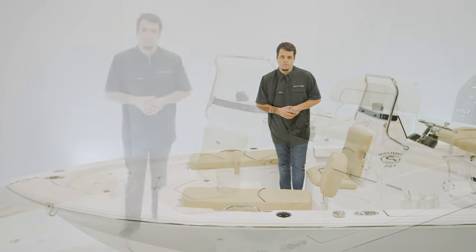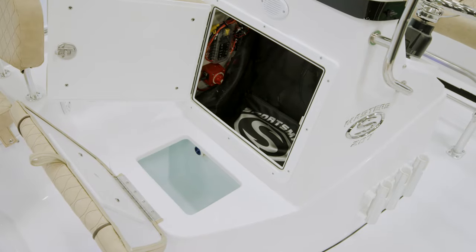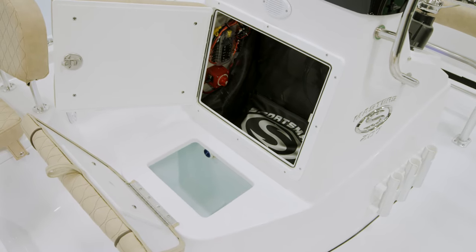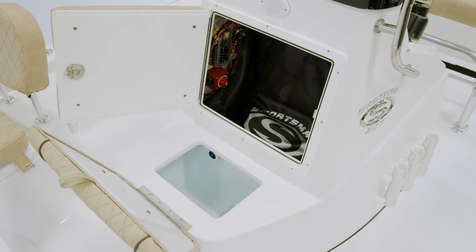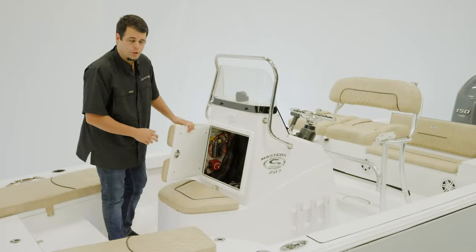Let's take a look at the console. Moving at the front, we have a 10-gallon live well that is insulated and also usable as storage. Opening up the front reveals access to your electronics as well as your battery switch.